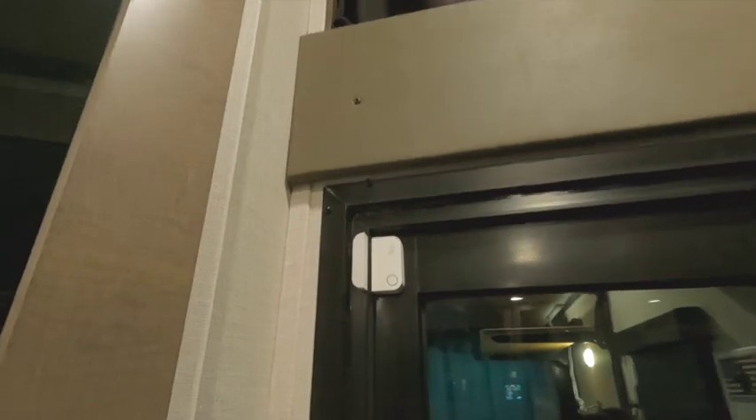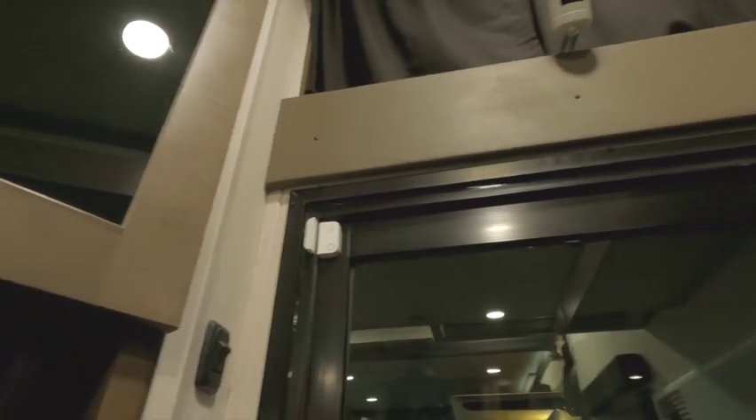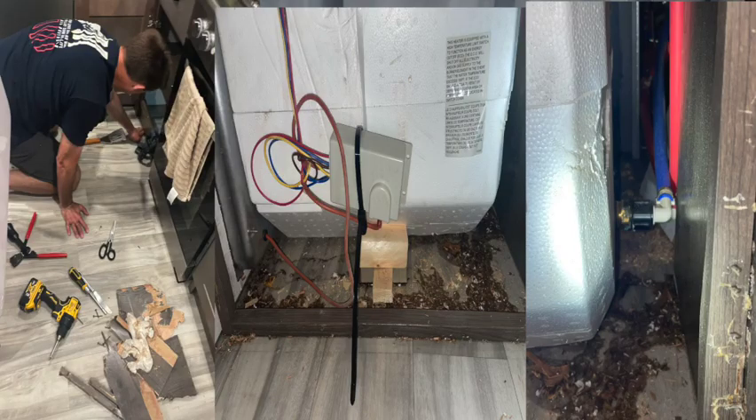Having the water sensors was an absolute must for me. We've had two pretty big water leaks — one that did heavy damage to our cabinet due to a leak behind our water heater, and another in our wet bay, which luckily didn't cause much damage. If we had these sensors in place, we would have caught them much quicker and maybe stemmed off some of the damage we ended up having.